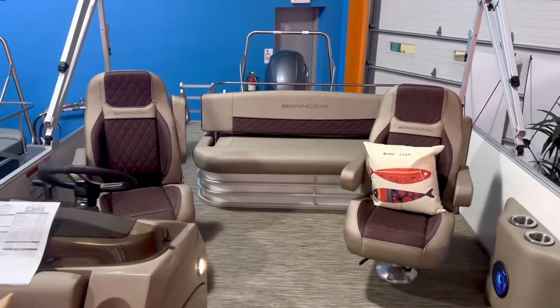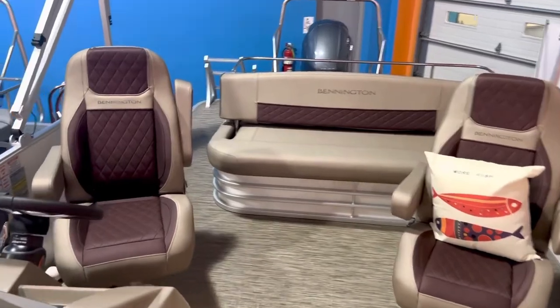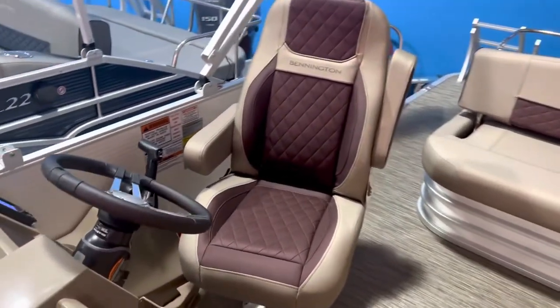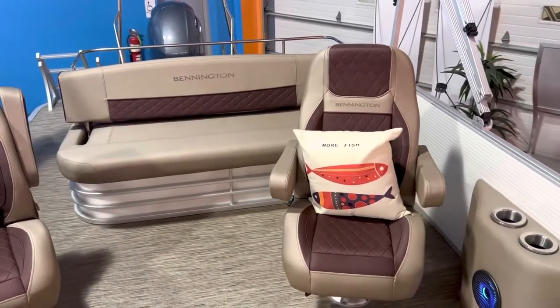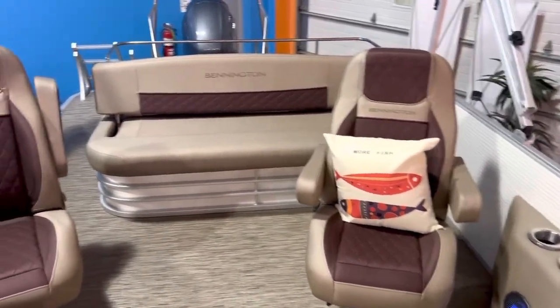Two captain's chairs swing back in the back. Both of these captain's chairs have the upgraded diamond pressed luxury recliners, the fold-down arms, and they slide back and forth and swivel.